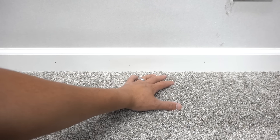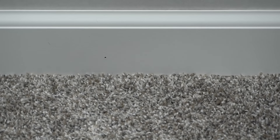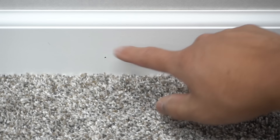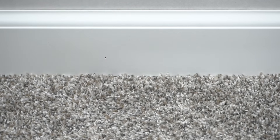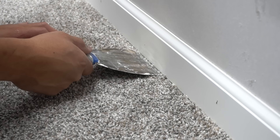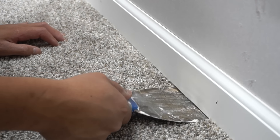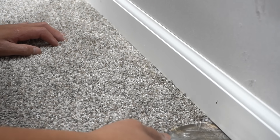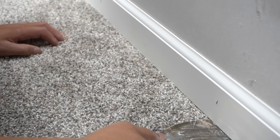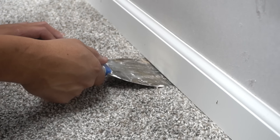Whatever carpet you have, the technique to paint the baseboard over the carpet is quite similar. If we zoom in where the baseboard and the carpet meet, you can see that the hair of the carpet touches the face of the baseboard. Get yourself a putty knife or a drywall knife — this one is a four-inch drywall knife. Go where your baseboard and carpet meet, take your time, and just push down the hairs or tuck them in to prepare for the next step.